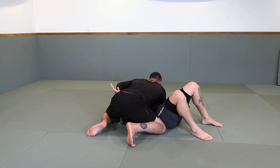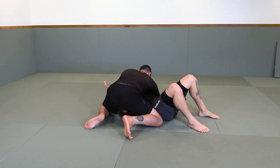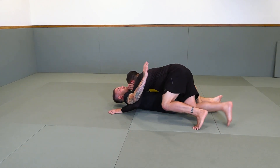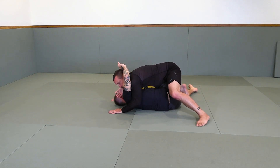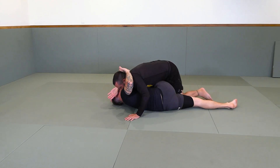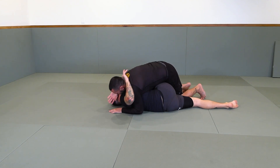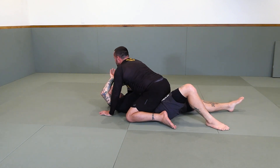I'm in side control and I don't need to be under his elbow. Here's what I'm going to do: I'm going to start walking towards his hips, just like this, and stick my knee right in the middle. One knee is good, two knees are better. From here I'm just going to bring the right leg over, pinch again, left leg — boom — get the mount.